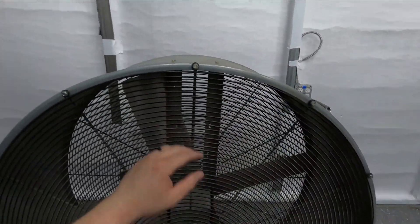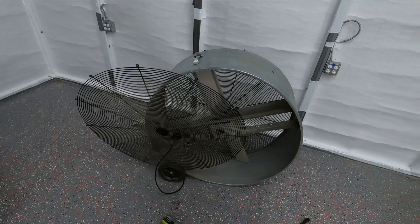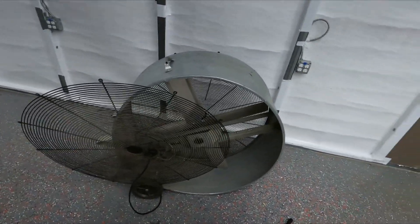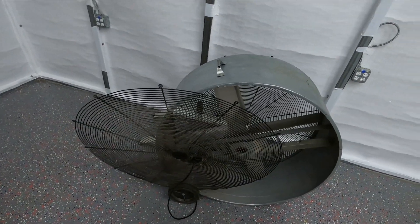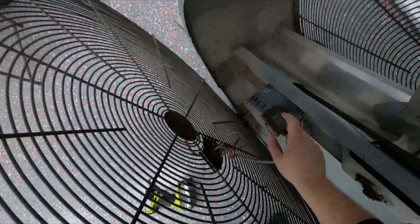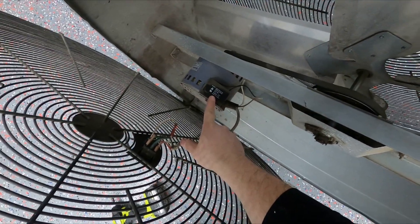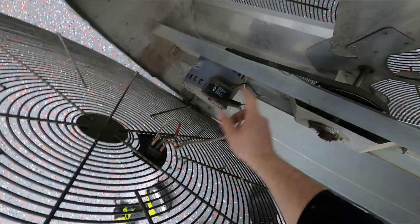For my fan I just have a bunch of 5/16 screws around it, so let's get all these off. I have one screw behind the wheel that I can't get off, but that's all right. Right here's the capacitor — this one's rated for 12.5 microfarads, so we'll be able to test it.